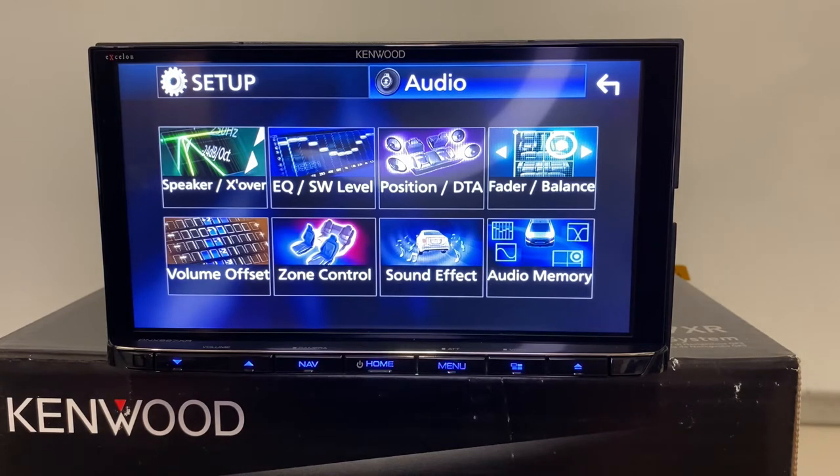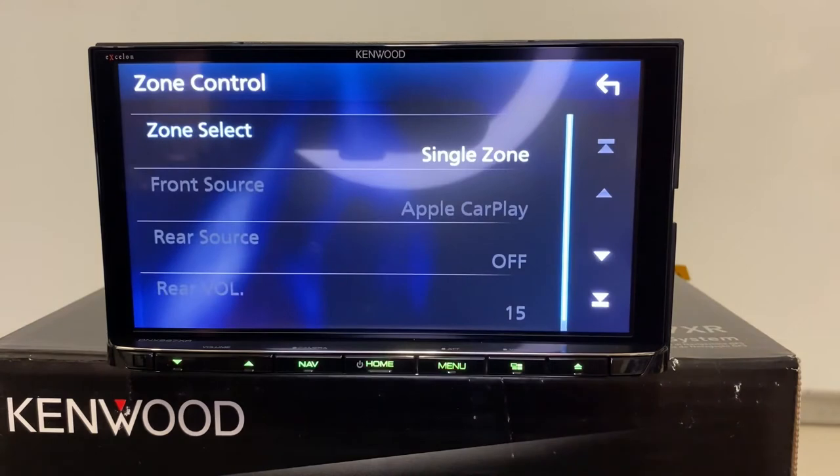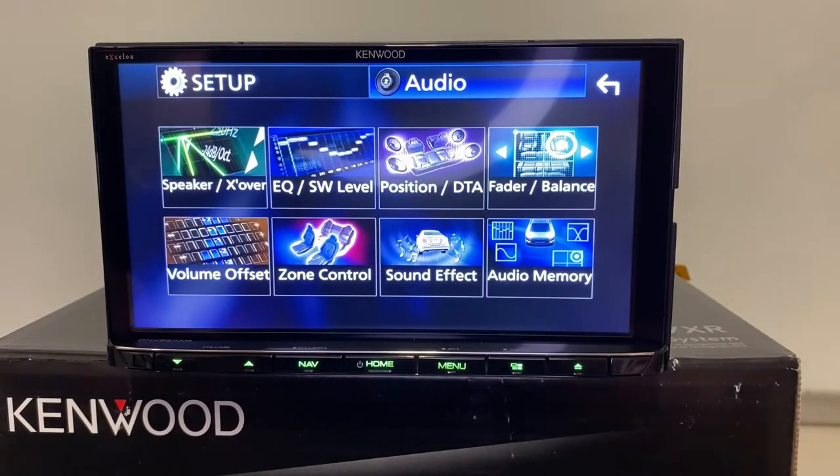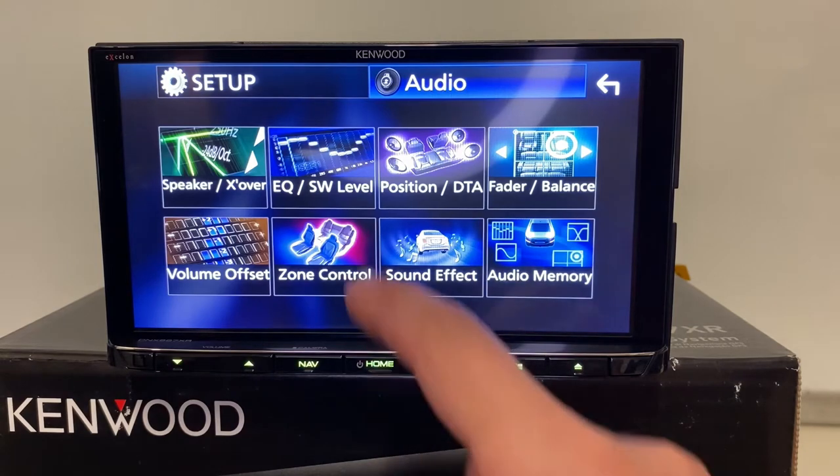That volume offset feature is also great for volume differences between sources — you'll notice different outputs between SiriusXM, Bluetooth, FM, AM, Apple CarPlay, or Android Auto because of compression rates. Zone control is cool for some vehicles — like a 2008 Tahoe with a rear seat entertainment system. The dual zone feature will allow you to use this as a slave unit, load your DVD drive, output the video and audio to the kids in the back seat so they can listen on headphones and watch the DVD on the rear monitor, while you listen to another source on the front speakers.